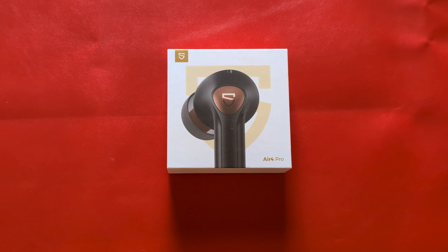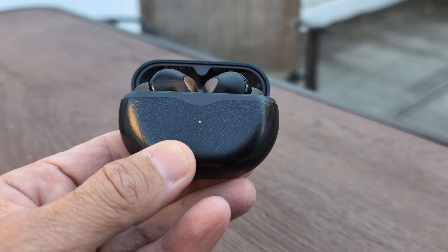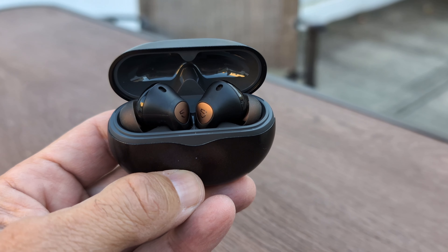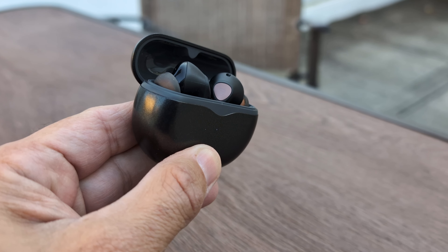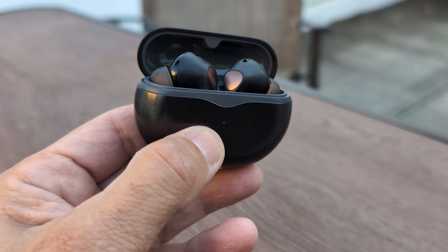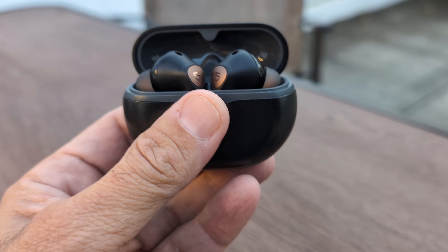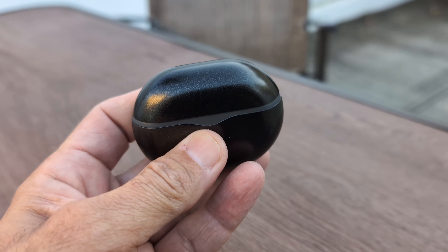What's up everyone, Lenny Vons here from Nomad Tech Project. Today we're taking a look at the Soundpeats Air 4 Pros. I've had these for about two weeks and I've been using them on my commute, outside, and working out with them, and they're absolutely excellent.